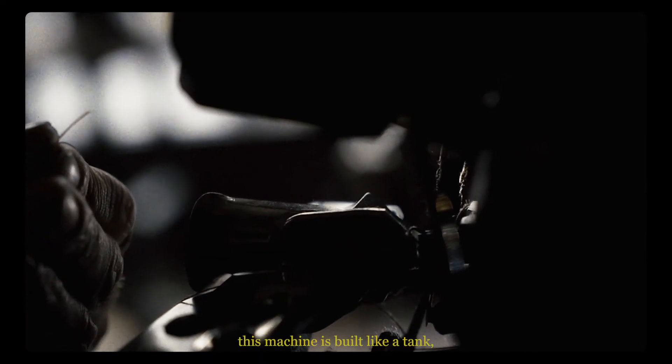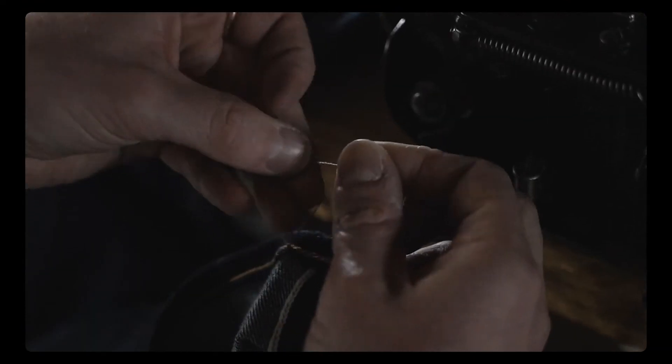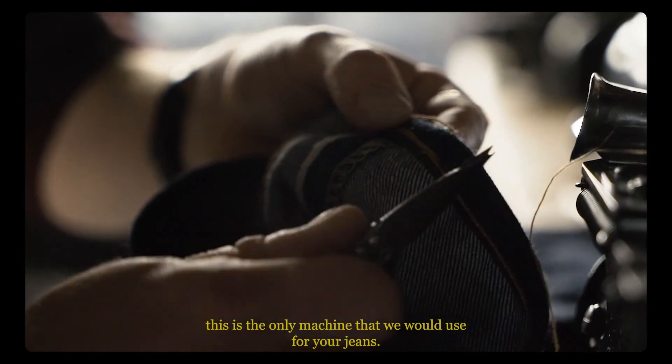This machine is built like a tank, and it only does one thing, but it does it better than any other. So for the perfect roping effect, this is the only machine that we would use for your jeans.